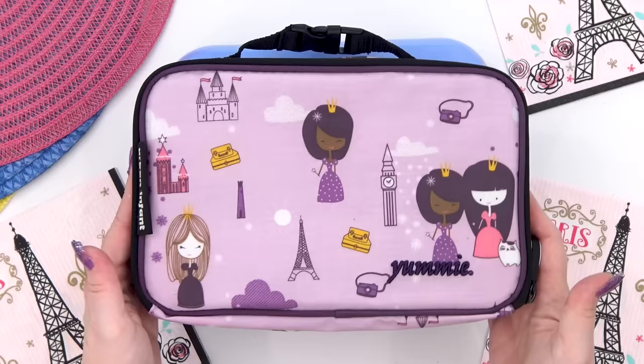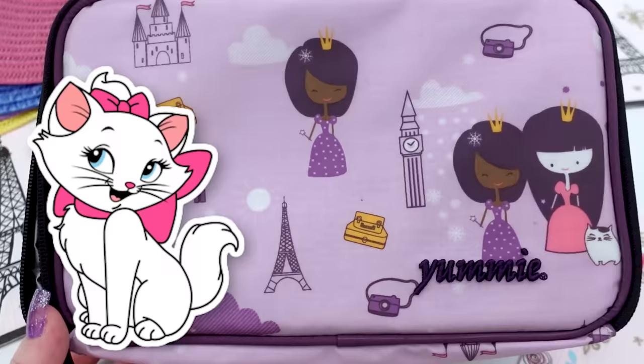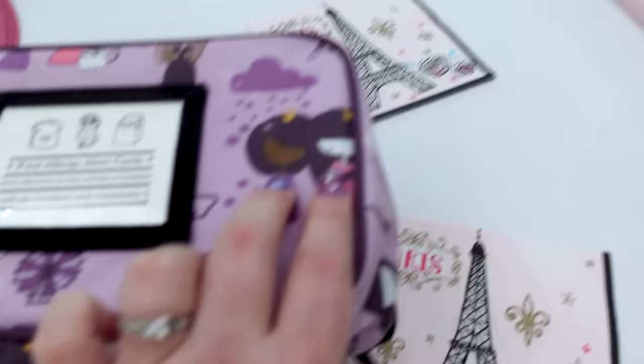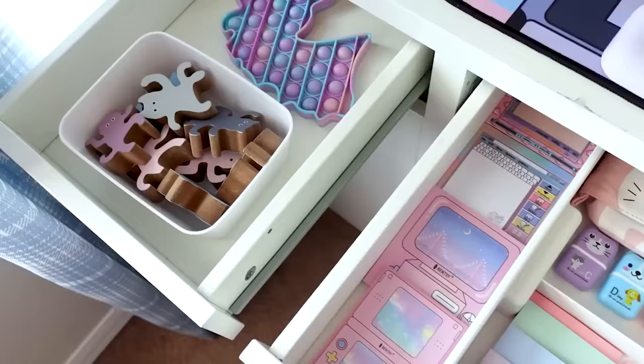Now that brings me to the last lunch of the school week, and this is one that Lily picked out for herself. For this lunch, we're going with a Marie theme — number one, because Lily loves all things cat. In fact, at the beginning of the school year when we gave her a desk makeover, it was kitty cat overload. Definitely check out that video if you missed it.